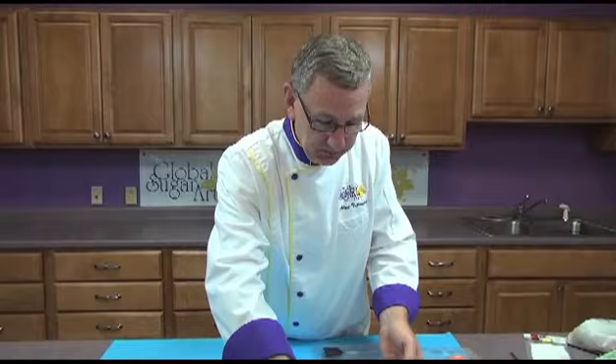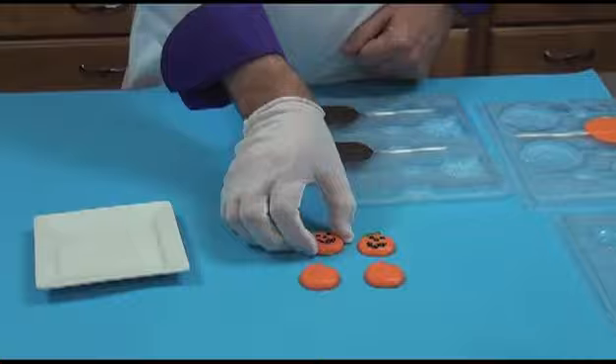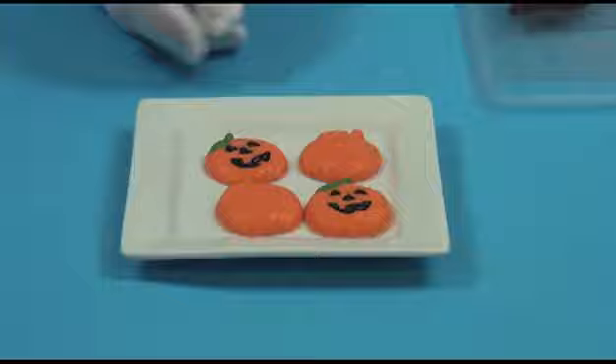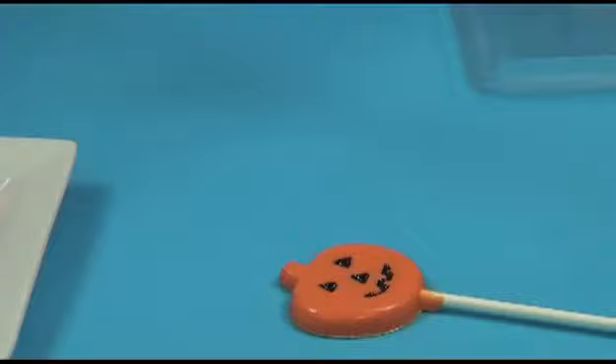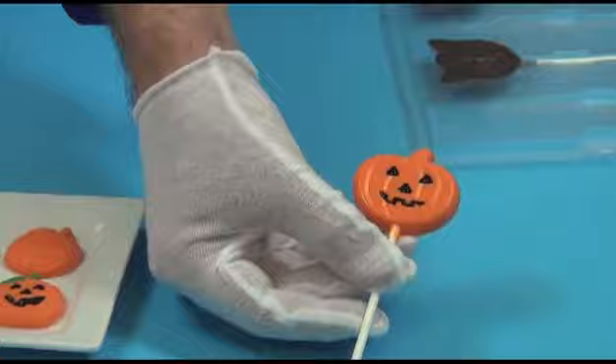These are the chocolate pumpkins that we did first, and all I do to get those out is invert them and give a little tap — and you can see how they pop right out. These are great to put in little bags together, maybe with some little bats and ghosts and skulls or whatever chocolate pieces you want to make little trick-or-treat bags. This was the small lollipop and you can see how easily that pops right out. You can see the shine on there — buffing the mold makes a big difference. The painting was done with a little bit of black chocolate ahead of time.